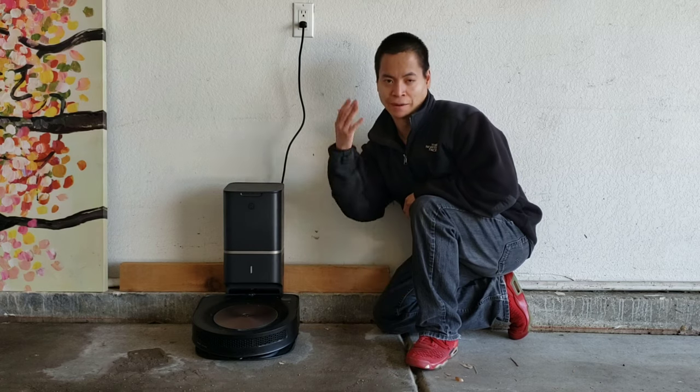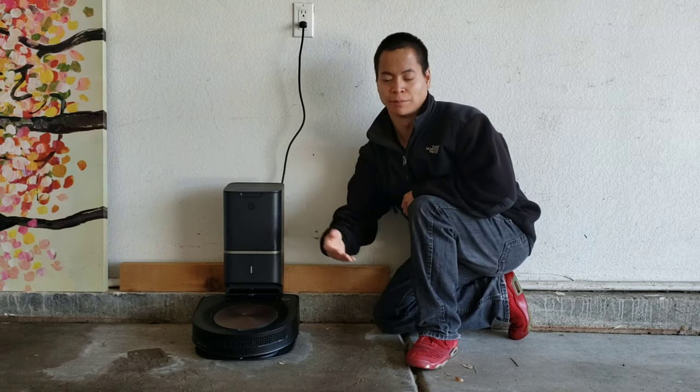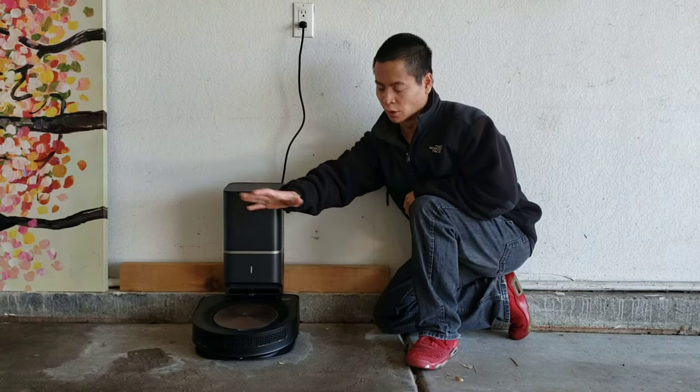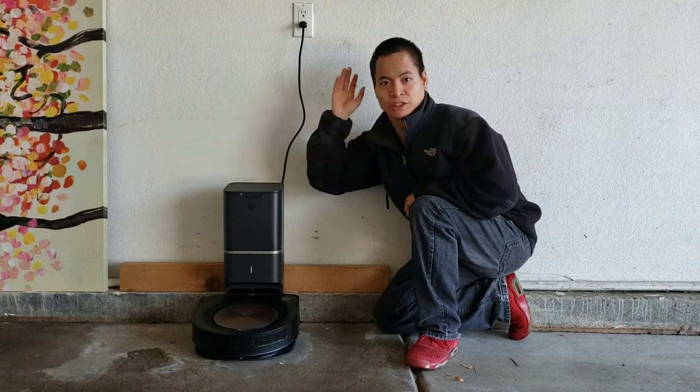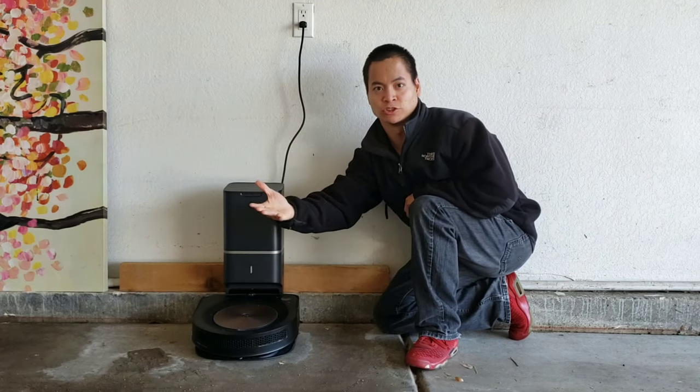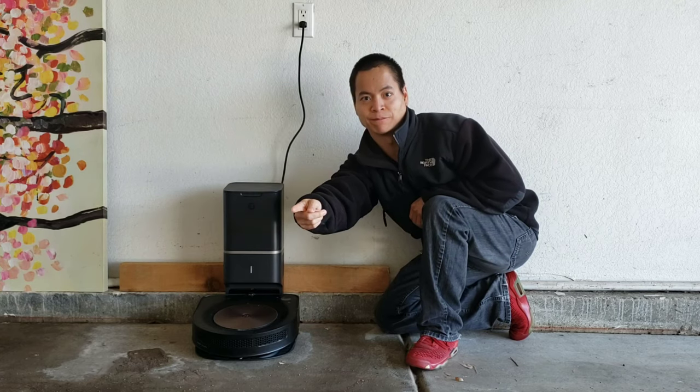Hey guys, how's it going? I'm out in my garage. Sorry it took a while, but I had to wait for the snow and water to clear up. I've got my good friend the Roomba S9 Plus and we'll see how well it can pick up this dirty garage. Let's go ahead and have some clean-up fun.